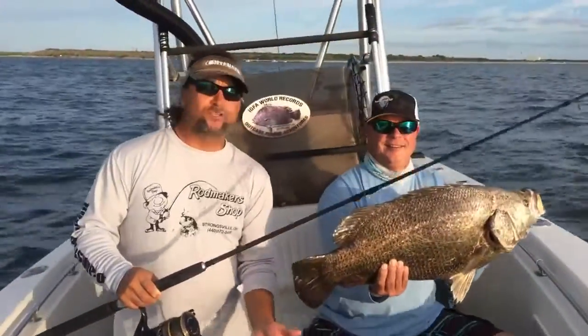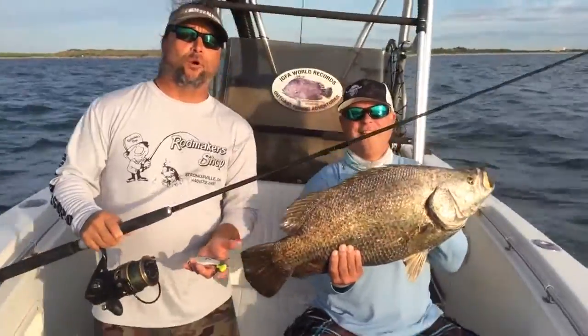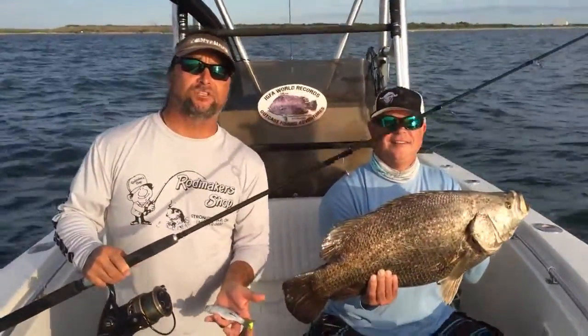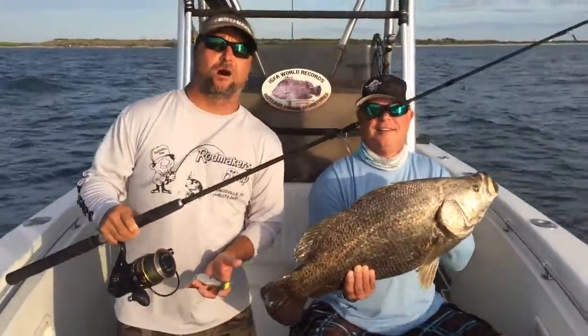Here we are today. It's October 16th. We're triple tail fishing out here out of Port Canaveral. My name is Captain Scott Lum. I've got Outcast Sport Fishing Charters and my website is centralfloridacharters.com.